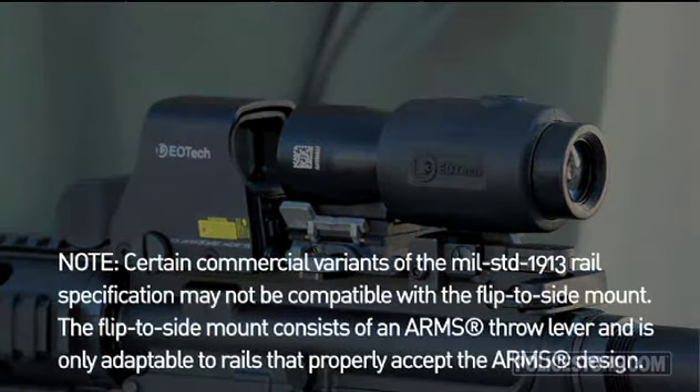Note: certain commercial variants of the MIL Standard 1913 rail specification may not be compatible with the flip-to-side mount. The flip-to-side mount consists of an arms throw lever and is only adaptable to rails that properly accept the arms design.